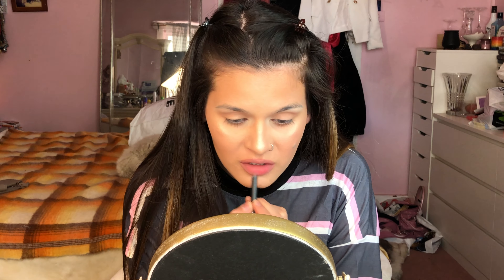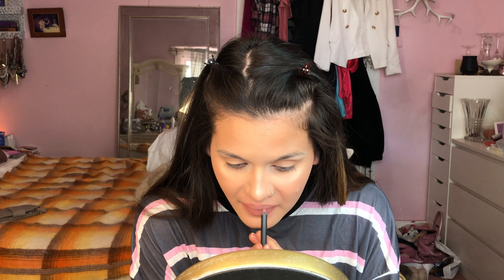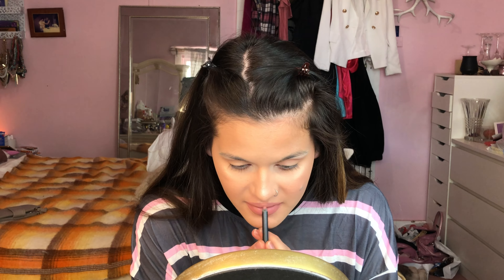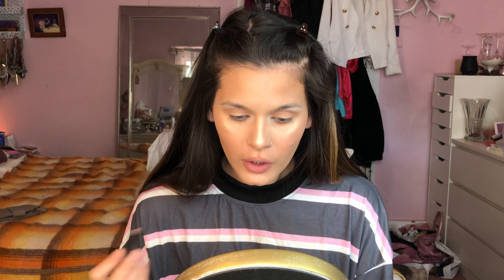If you want a much larger lip you would have to go further over. Now I'm gonna apply a much lighter nude — Face of Australia lipstick in Iced Almond, a pure nude shade — applying that in between, just making sure the edges are still darker.